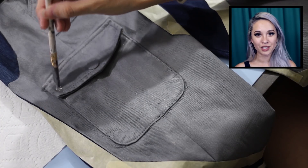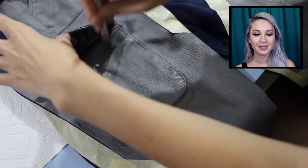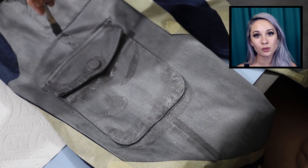Now I'm adding dark gray to add some shading. I'm mostly sticking to places that would have shading naturally, such as the edges by seams and places where the pants would fold.